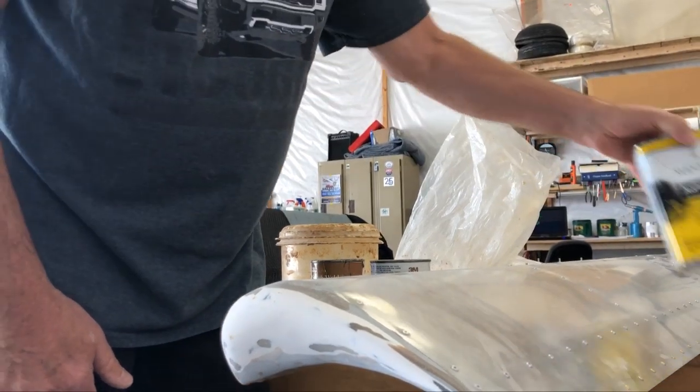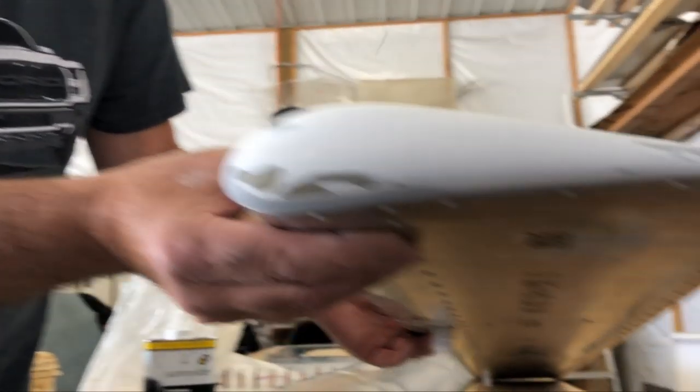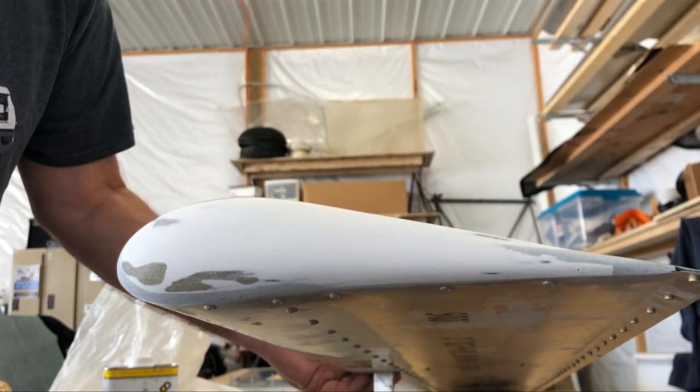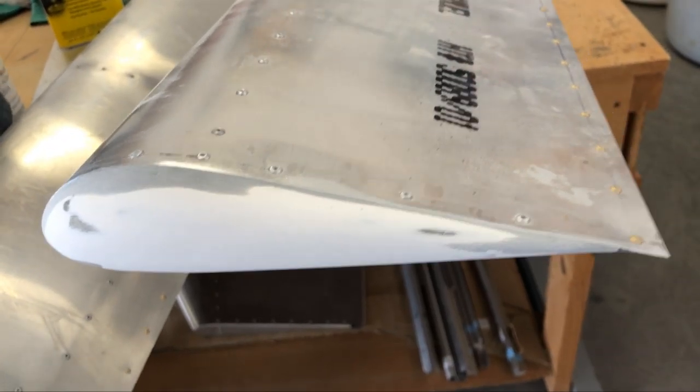When it's all done, you'll have ends that look like this that, in my opinion, looks a little bit nicer than the standard fiberglass pieces that come with the kit. So that is my builder tip of the day. Very nice, Rob. Thank you. Now let's review the important components needed to create this filler material so you can dress up nearly any part of your aircraft.